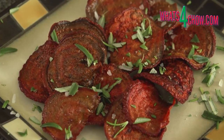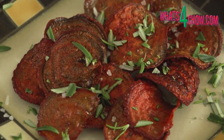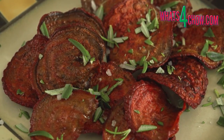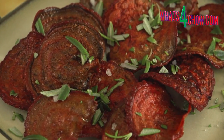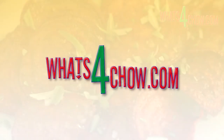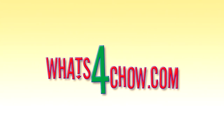This recipe is available in full printable format on our website whatsforchow.com or simply click on the on-screen link. Thanks for joining us today, please subscribe to our channel and we'll see you again next time.